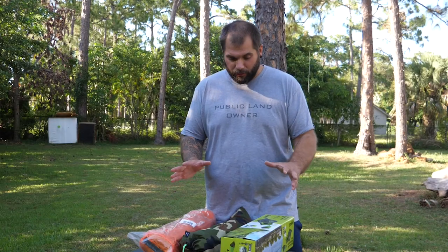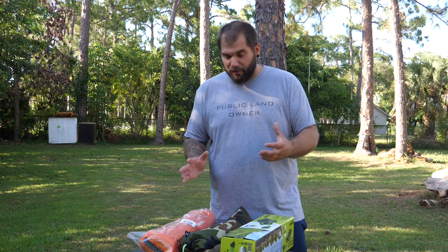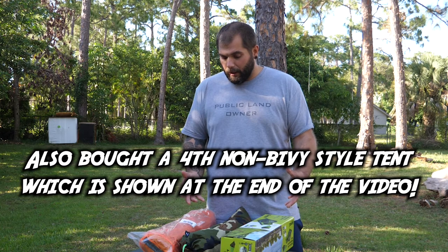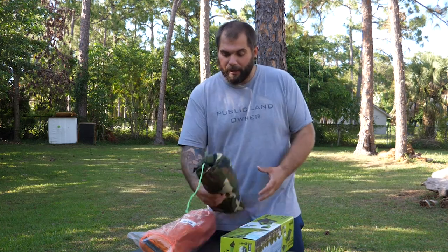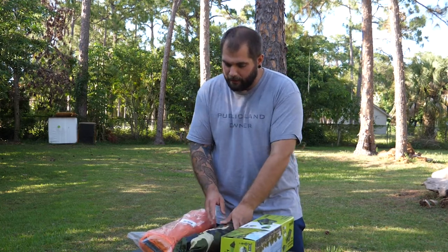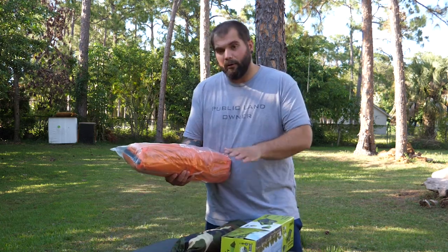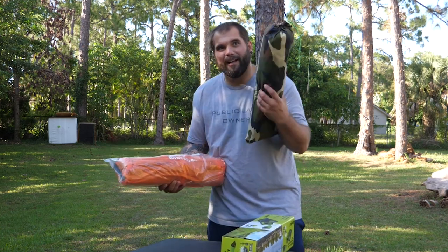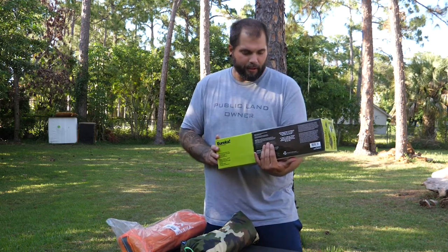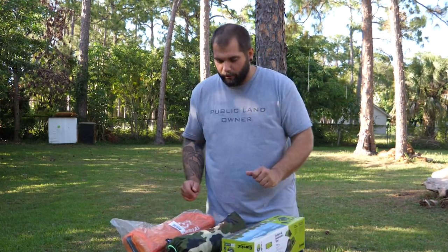I was looking for some cheap bivvy tents, couldn't decide which one I wanted, so I just bought three of them that I thought would potentially be a good fit. The ones we've got: the Geertop, which looks like it'll be the smaller of the three and is also the lightest. Then we've got the Winterial. All of these were bought on Amazon — pretty cheap. I think this one was like 90 bucks, this one's like 84. And then this one is the Eureka, which I think is the only one that's actually a real brand name. This one was $112. They're only about $30 apart between the three of them.